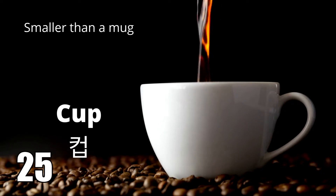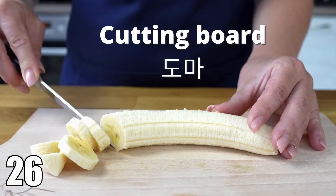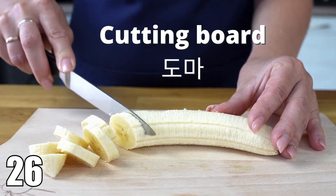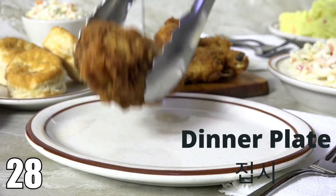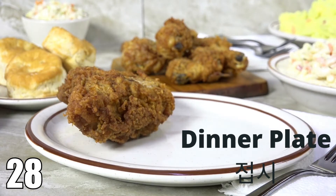Cup. Cup. Cutting board. Cutting board. Dinner fork. Dinner fork. Dinner plate. Dinner plate.